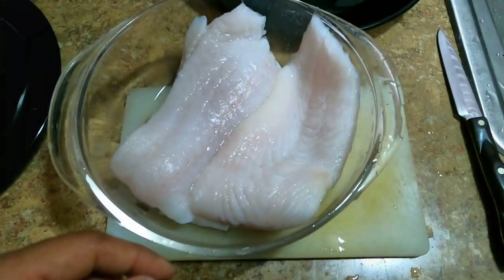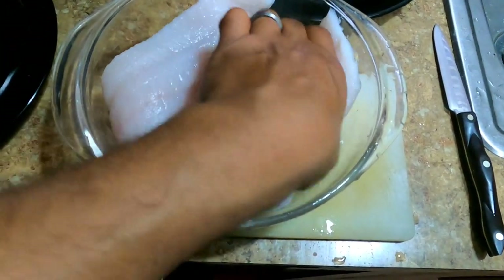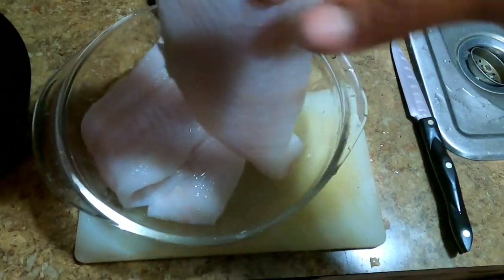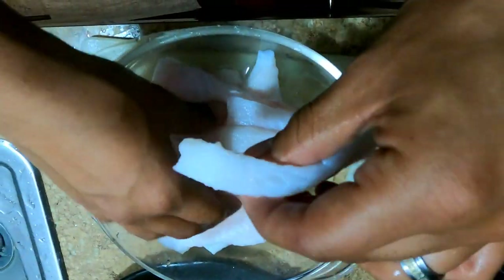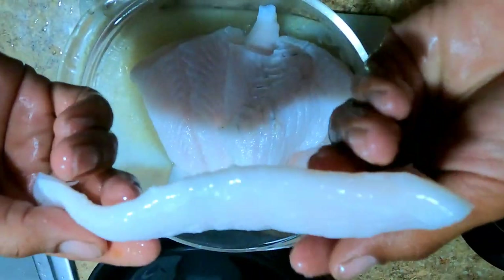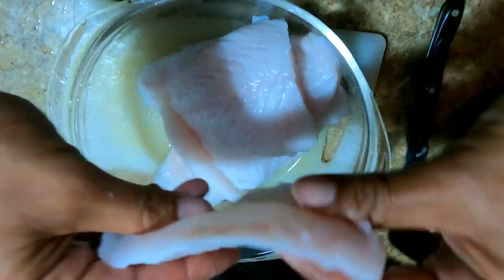Here's about half of that flounder. I had it soaking in some alkaline water overnight — I love me some alkaline water. I'm going to cut it up and get it into some portions to prepare to cook up in the pan. All done. These are nice thin pieces, they're going to cook up real easy. The thick pieces I filleted in half.